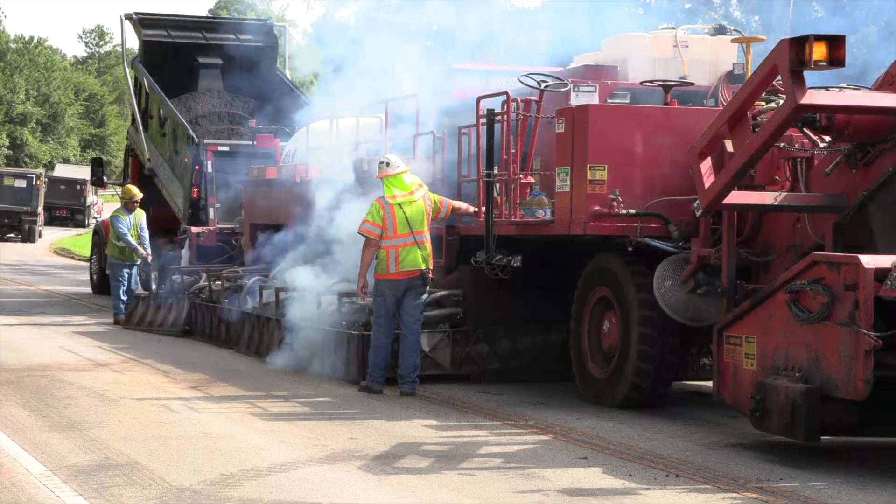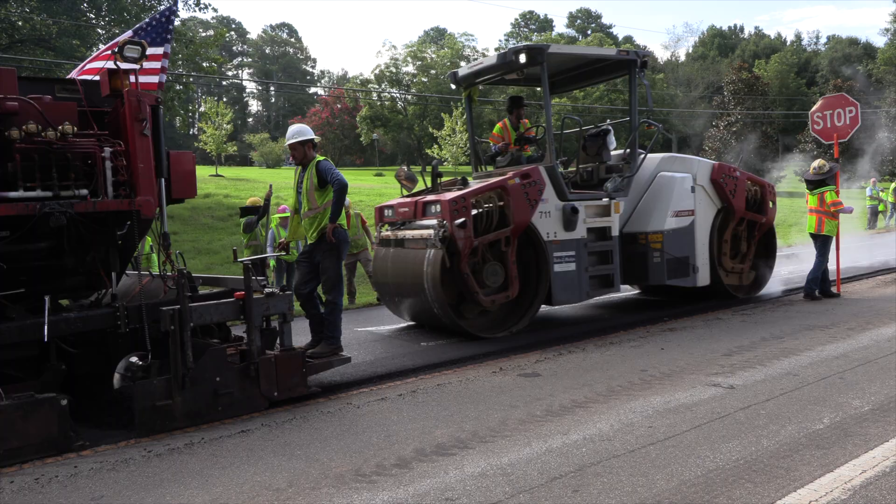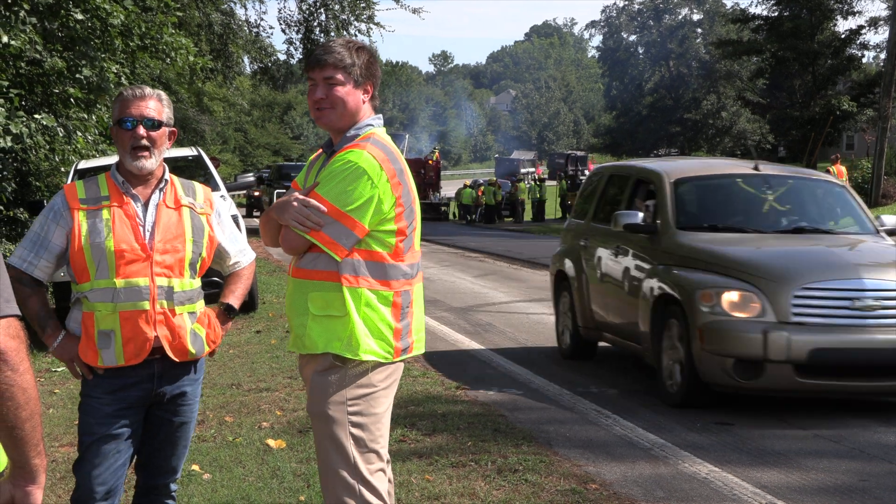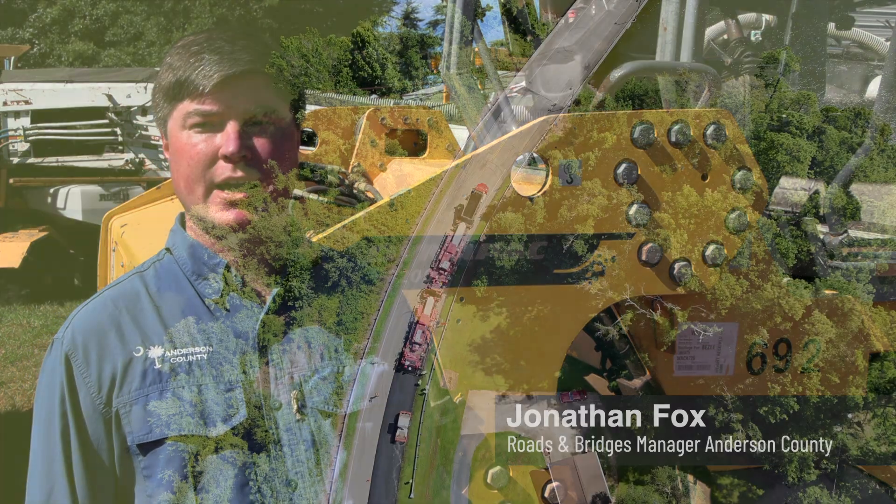Our department is constantly evaluating and assessing all the county roads within the county to make sure we know what condition they're in. Recently, about a year ago, Brown Road was determined to be one of the ones that needed to be addressed, especially with the heavy level of traffic that we have.